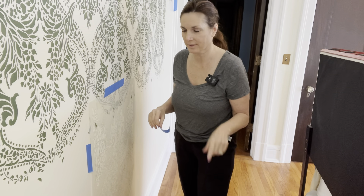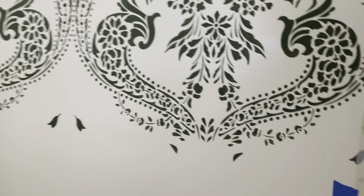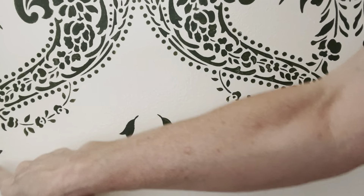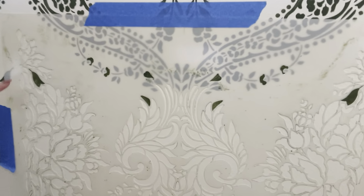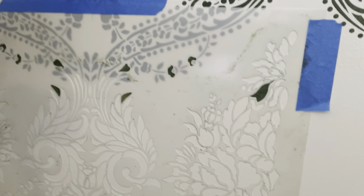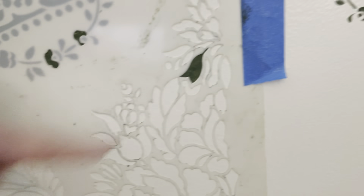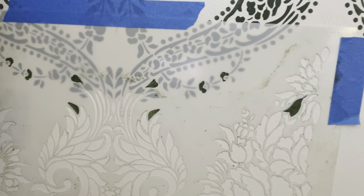The great thing about this stencil is that the manufacturer creates what they call a repeat, so it's really easy to line up your pattern. At the bottom of each section there are these little leaves that look kind of random, but once you have a section done you can see that they line up — that's how you find your way onto the next stencil so it stays straight and you can continue the pattern all the way down without getting wonky.